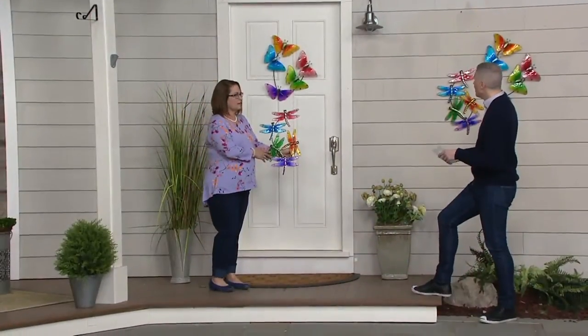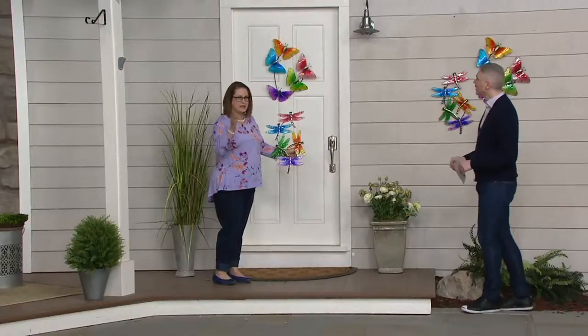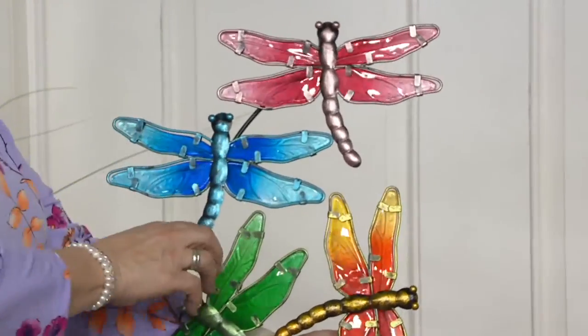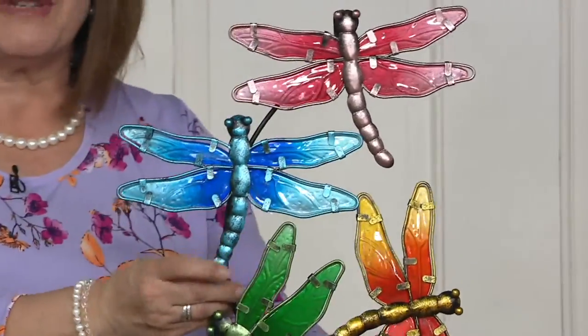You're seeing the butterflies on your screen, but we also have these really cool dragonflies as well. Really two beautiful motifs here and something that are very collectible. A lot of people like dragonflies, a lot of them like butterflies. So here on my dragonfly one, I'll hold this up so you can see that.